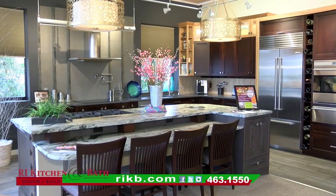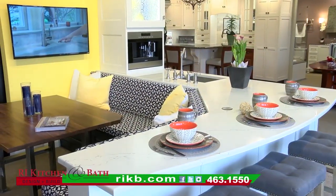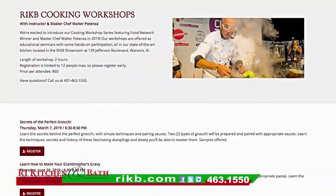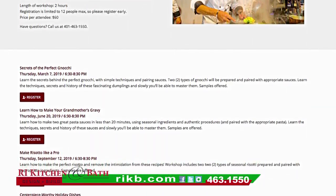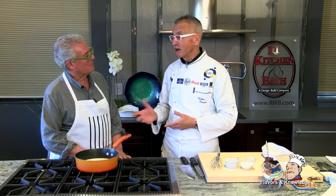Welcome back to Flavors and Knowledge. I'm Steve Casciari along with Chef Walter Potenza. We're at the beautiful Rhode Island Kitchen Bath Design Showcase on Jefferson Boulevard — their facilities are amazing. The chef has a workshop program with them here. The second dish of the show — I want to treat you with a little dessert. Something you can make at home relatively fast, especially with children around. If you want to praise them for getting straight A's like I do with my grandkids, this is what they get.